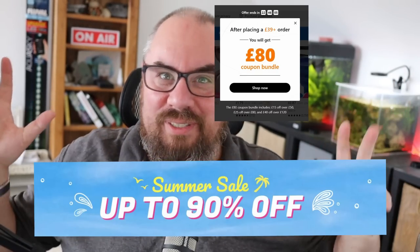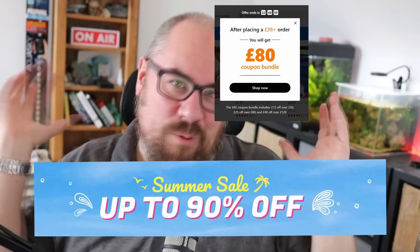One thing I will say about Temu and its incomprehensible app and website is that quite often the price you see is not the price you pay. Because every time you press a button you get to spin a wheel of fortune or get a discount or qualify for some other deal. So they quite often knock a lot of money off at the end or during your purchase. The price I paid was only £4.19 in the end.